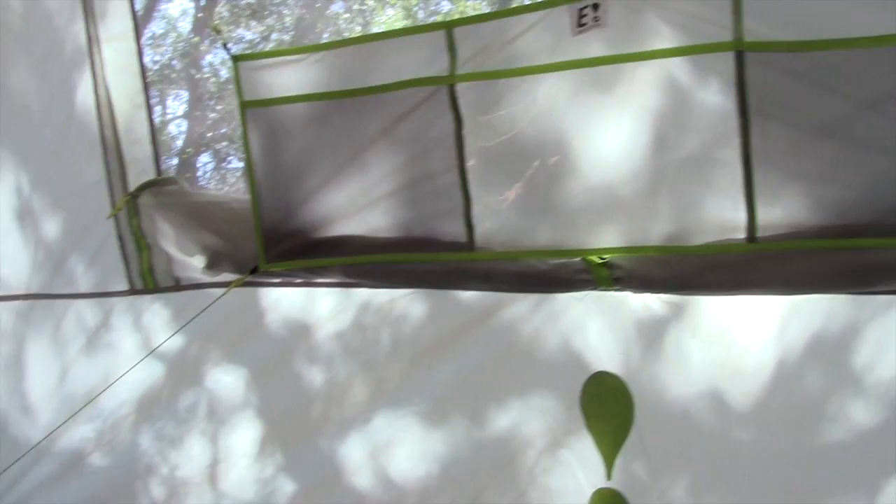Here's my son and we're in the Eureka Jade Canyon six-person tent. I just want to ask him what he thinks. What do you like about it? 'I like it because it has a lot of room.' What about the cool entertainment center — do you like that feature? 'Yeah.' And all the little pockets? What about the windows? 'Windows are big.' Is this the best family tent you've ever been in? 'Yeah.'